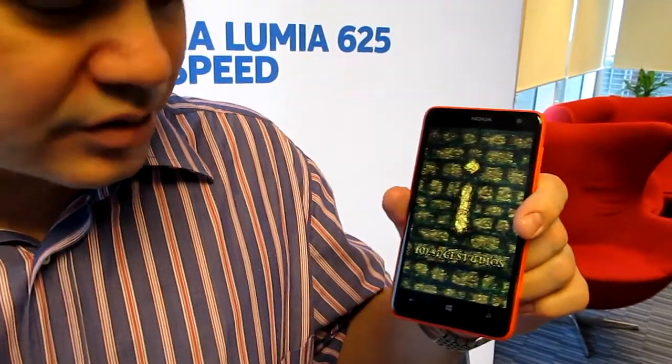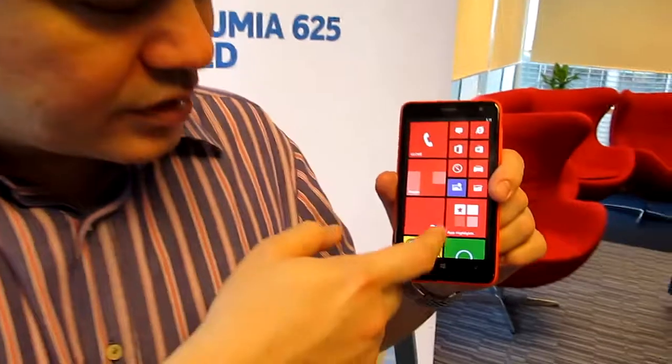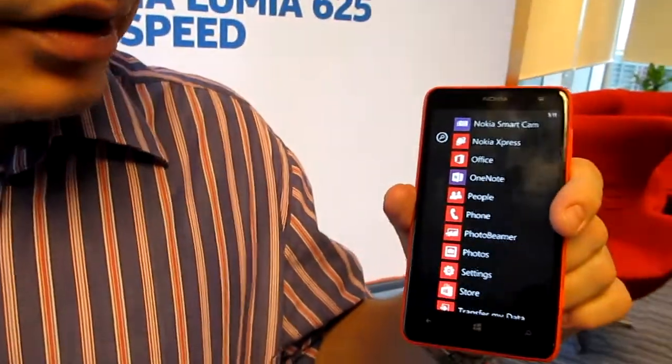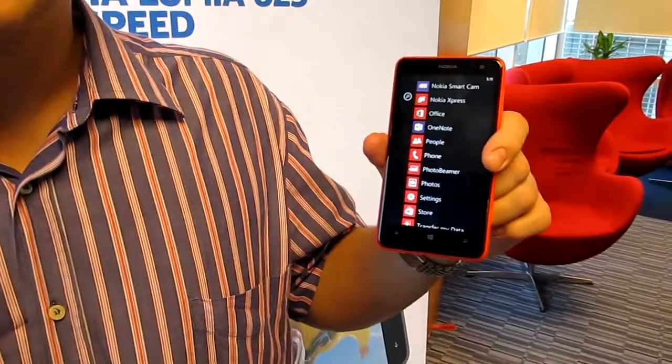It's got expandable memory — 8GB built in and supports up to 64GB micro SD cards. It also has Microsoft Office built in for free, so you can read and edit Word, Excel, and OneNote. It also has Office 365 compatibility, so you get all these goodies in one package.